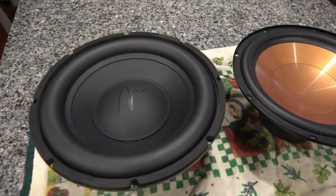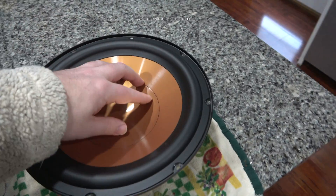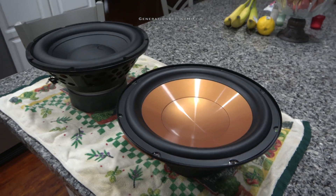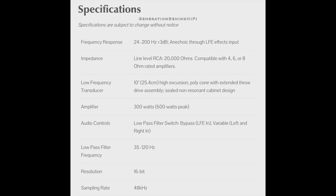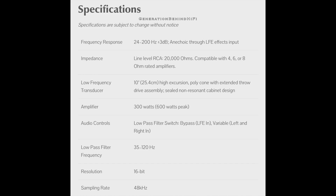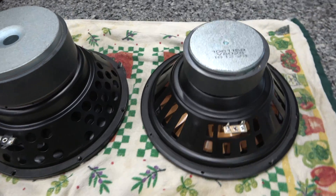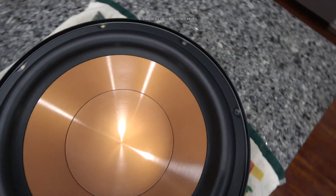Before I tell you how I did this upgrade, let me go over the specs of the new driver. Pictured here is my new Martin Logan driver versus the original Klipsch driver. As you can see, the motor assembly on the Martin Logan driver is quite a bit bigger than the original. The Martin Logan driver has a double stacked magnet assembly, a vented pole piece, more excursion, higher power handling, and a much stiffer cone. All of these improvements add up to creating a much better driver that should deliver greater output and better sound quality.